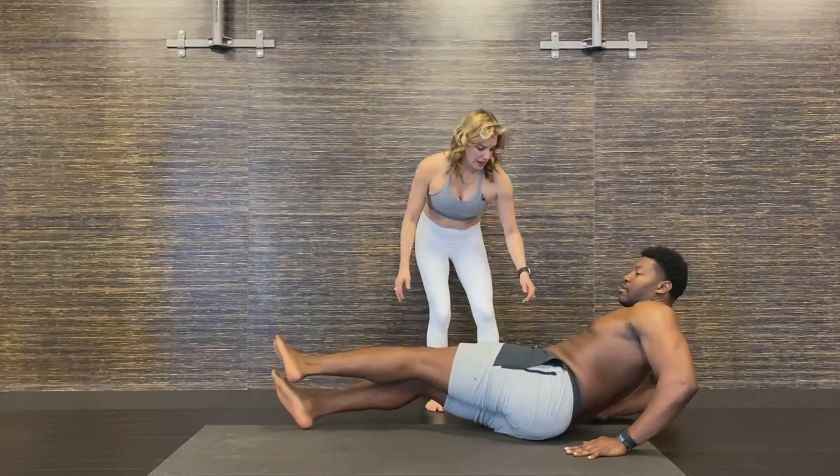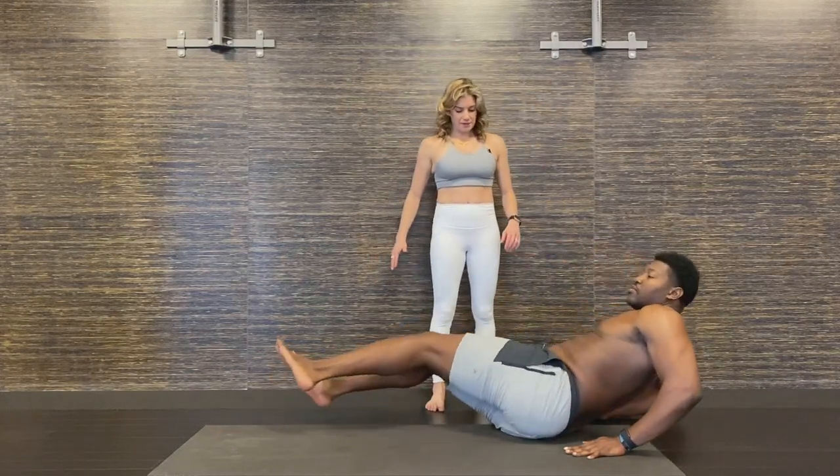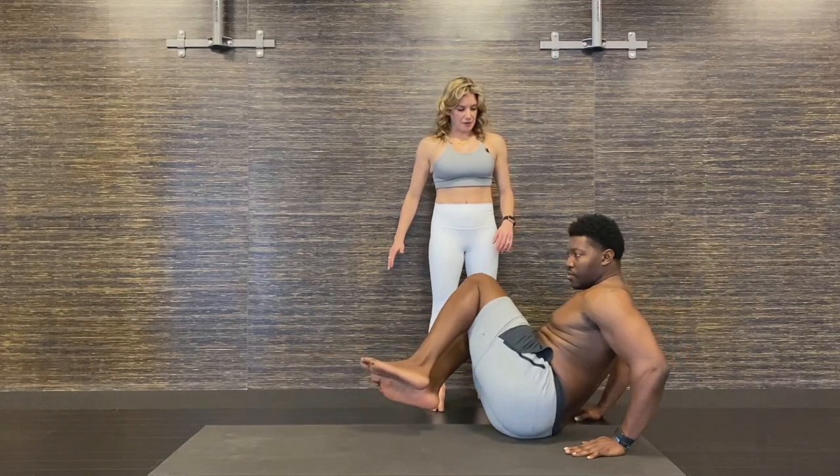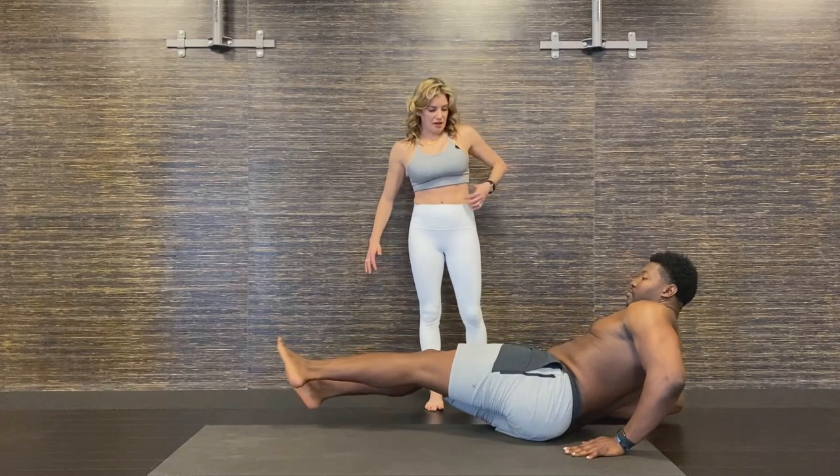Then on the exhale, go ahead and twist. We're thinking left knee to right shoulder. Inhale, lower. Exhale, lift. Are you feeling that? I love that feeling right in there.